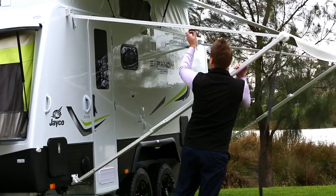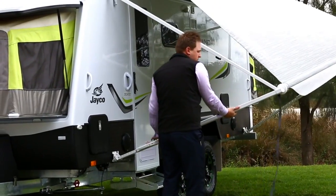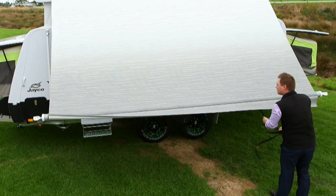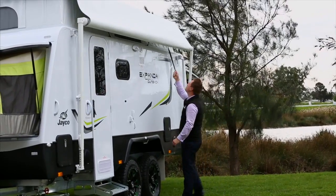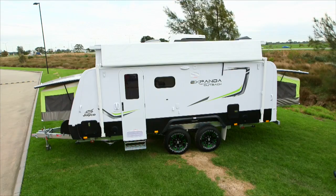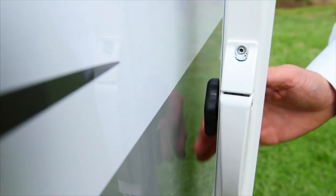To close the awning, loosen the top locking knob. Lift the handle and lower the arm until it rests on the stoppers. Push the catch so the top arm can slide towards the van. Hold the strap firmly and rotate the brake lever from open to closed. It is imperative that you keep tension on the strap as you walk to close — if tension is not applied, this will cause the awning to close rapidly and could lead to possible damage. Now close the storage lock and tighten the top arm locking knob.